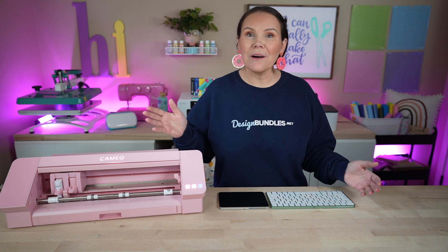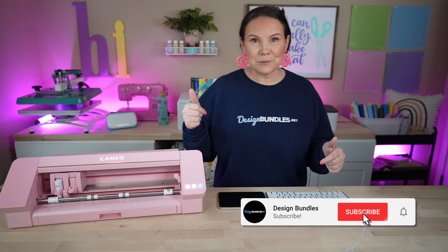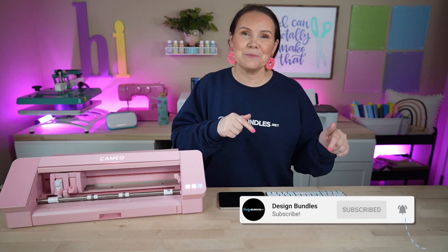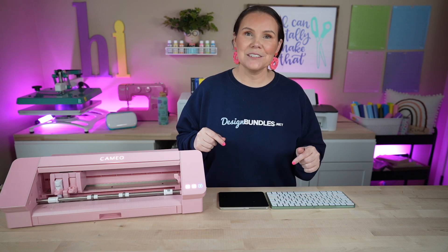Hi, I'm Crystal, welcome to the Design Bundles YouTube channel. If you guys are new here, make sure you hit the subscribe button as well as that notification bell down below so you don't miss any of our crafting tutorials. Now if you guys are not new here, you may have been waiting around for some Silhouette tutorials, and today is the day.